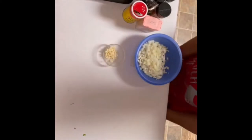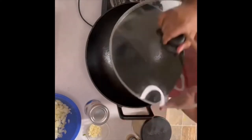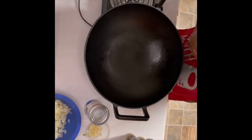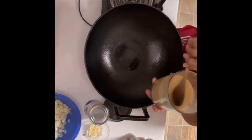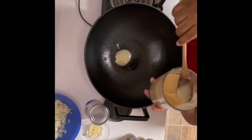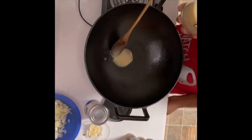I got to show y'all my Christmas gift I'm using. I know we don't usually cook mustard greens in cast iron, but I'm trying my new Christmas gift out. This is a cast iron wok with a glass top. Let me start off by putting some bacon fat — some bacon grease — in there. About two tablespoons of bacon grease.